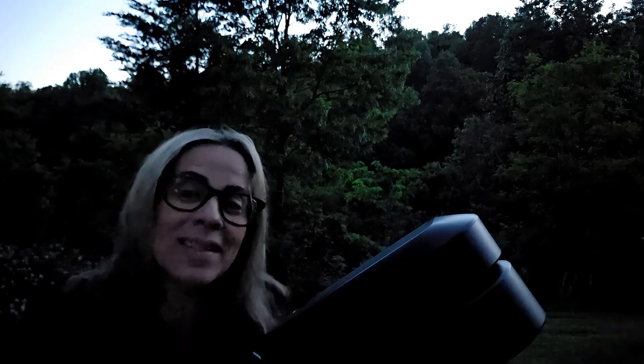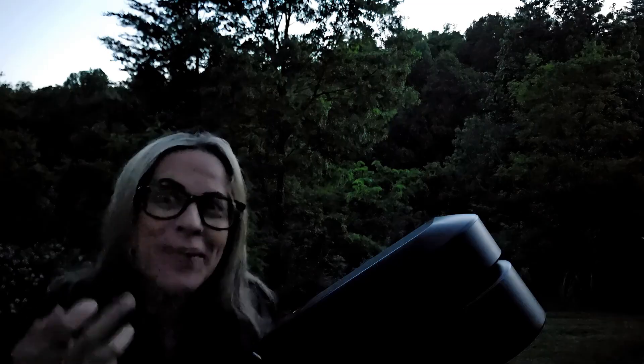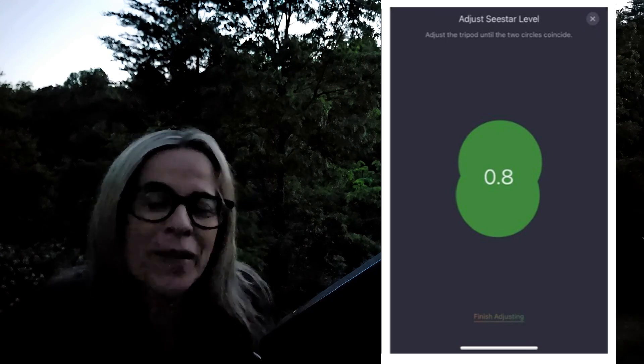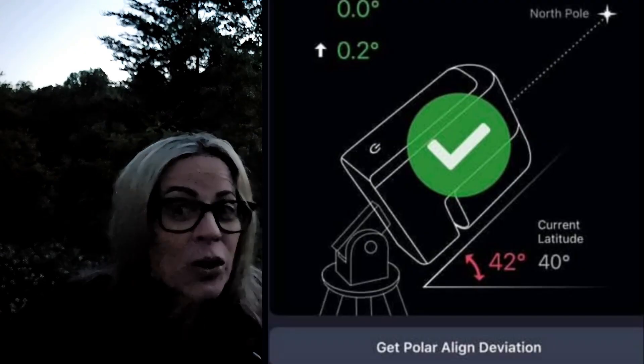It's getting dark here and I am getting ready to start my imaging session. Sometimes I see it's almost like an obsession to get perfect balancing and perfect EQ mode. It doesn't have to be perfect — as long as you get the green checkmark from the SeeStar on the app, it's good. I have done several imaging sessions and honestly I cannot see any difference. Enjoy your telescope. Go for it.